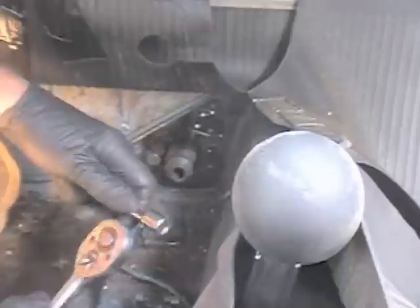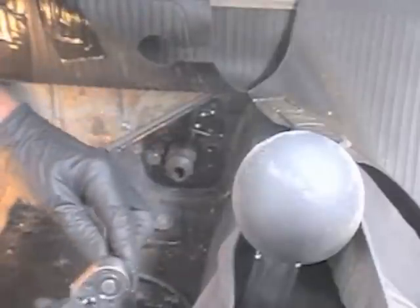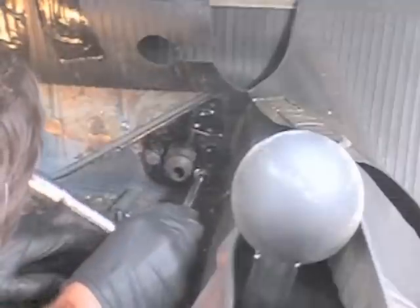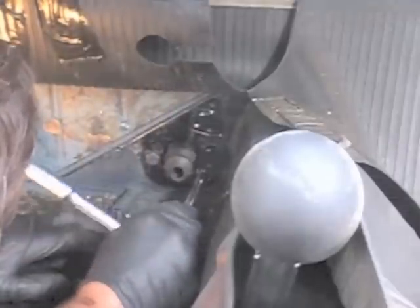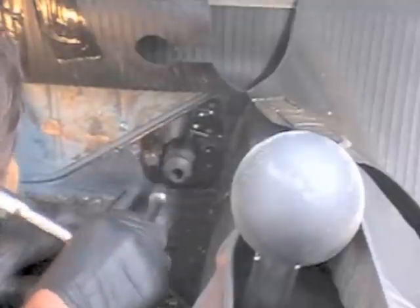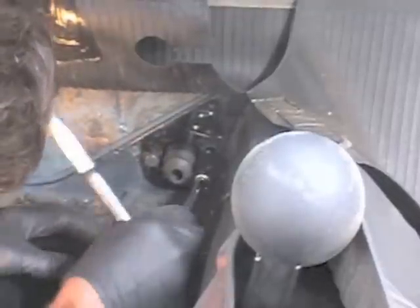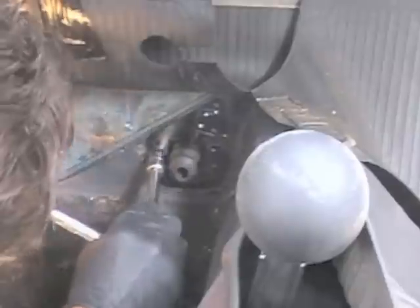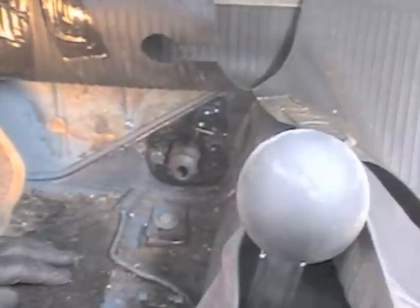Now we'll just tighten those up. Our bracket's going to be right where it's supposed to be so you can snug it up nicely and it's not being drawn into the pan. Now we're nice and tight. Okay, we'll go to the next step.